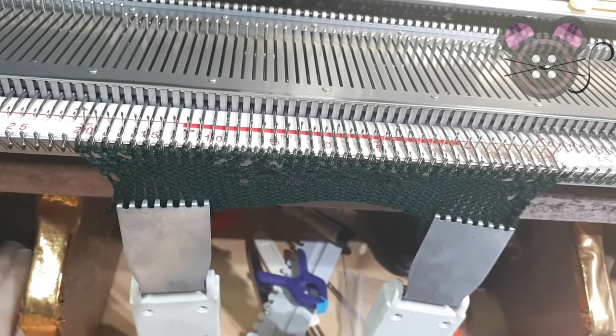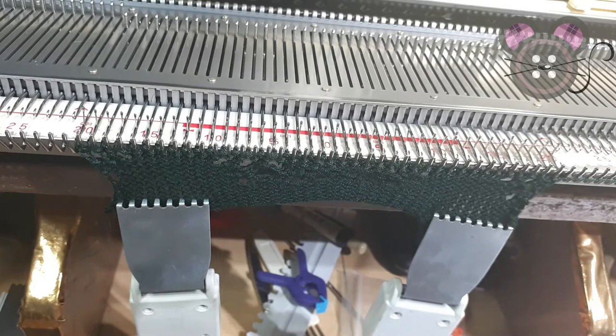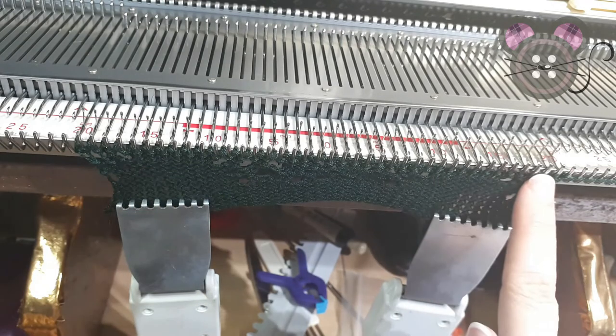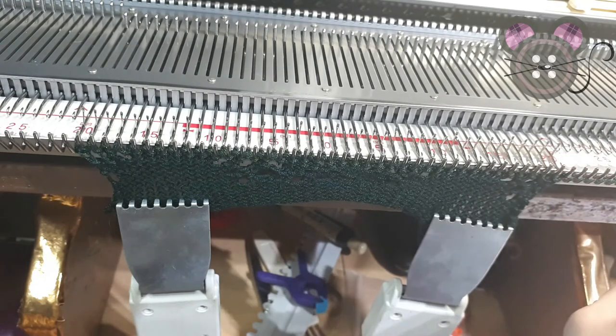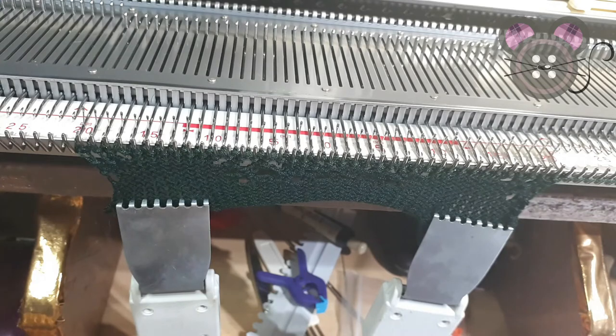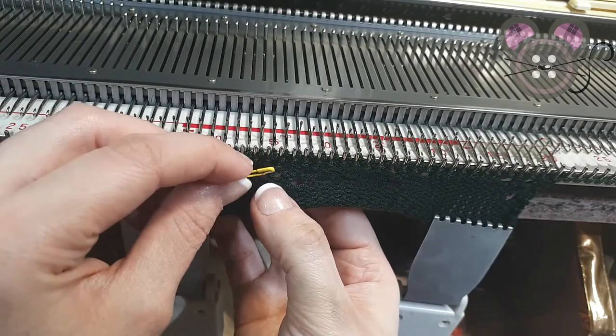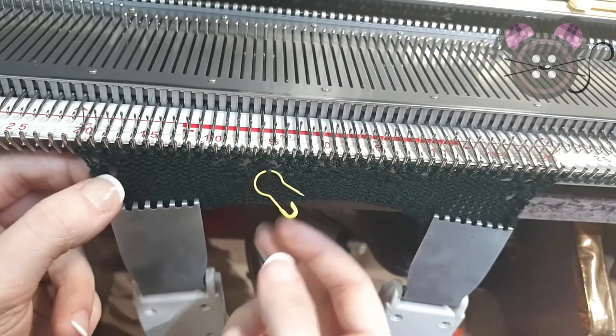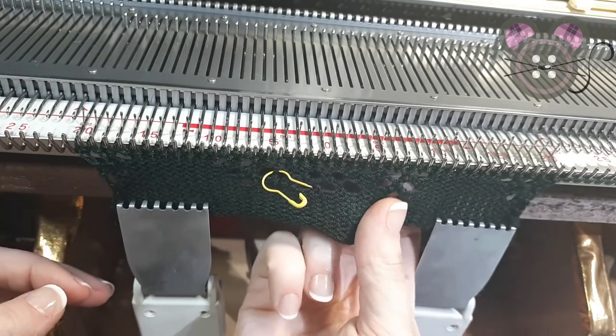With dark yarn it can be quite hard to see where dropped stitches are, but I have just spotted one. I would recommend, particularly if you are working on a larger, wider piece, that every time you pass the knit carriage to the left and back again, put in a lifeline. Take a note of what row the card reader is on and what row the row counter is on. I'm just coming in and catching this stitch to make sure it doesn't drop any more.